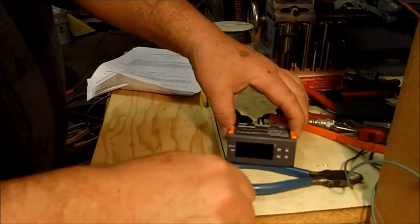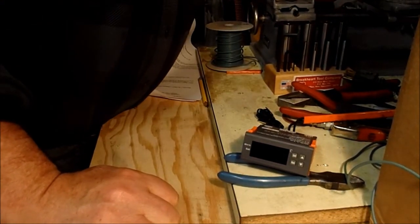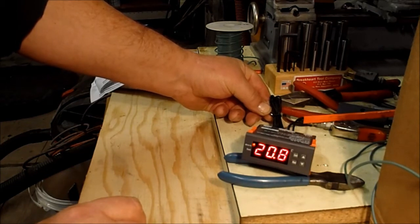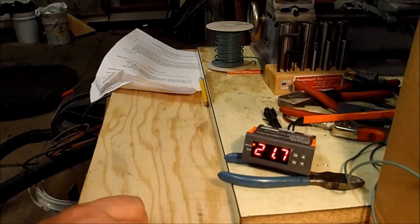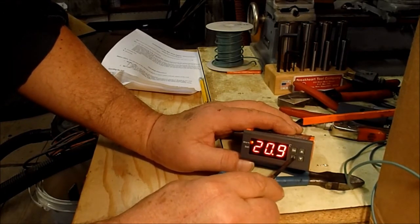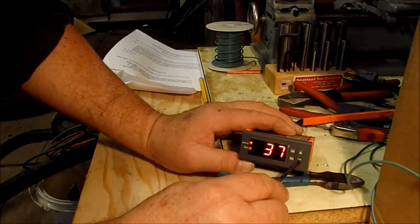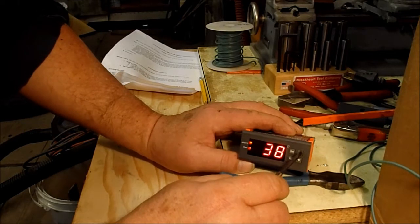One rule: don't work with a live circuit — unplug from your supply first. Now plug it in. It comes on showing a temperature of 17.2 degrees. If I put my fingers on the probe you can see it changes rapidly up toward body temperature, then drops back to ambient when I remove them. The reset button turns it off and on; the set button brings up the set temperature.